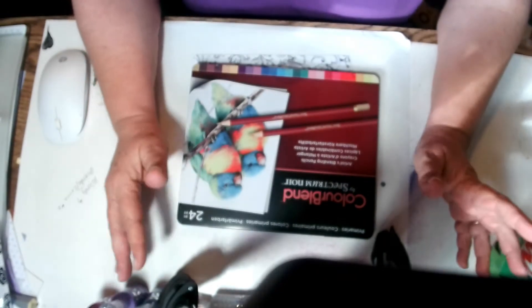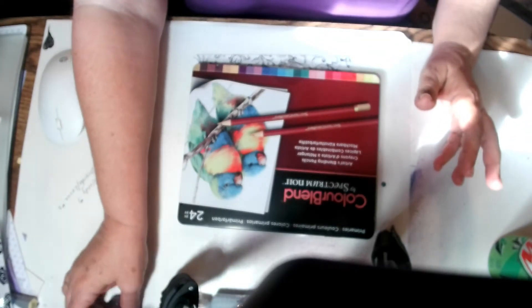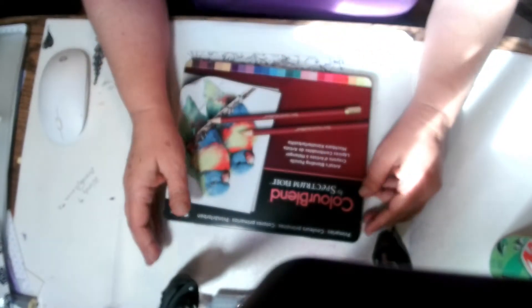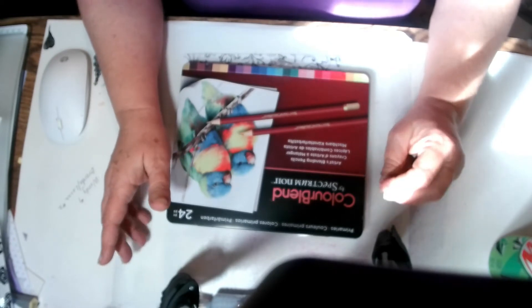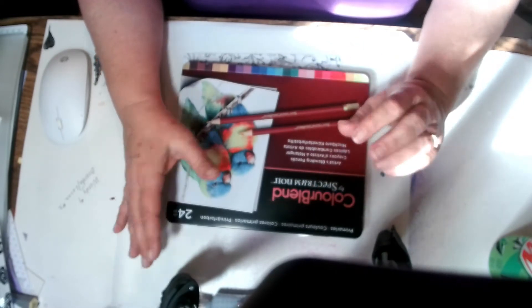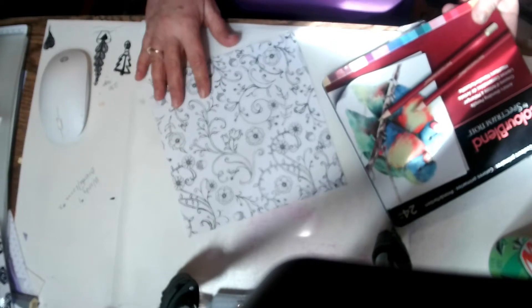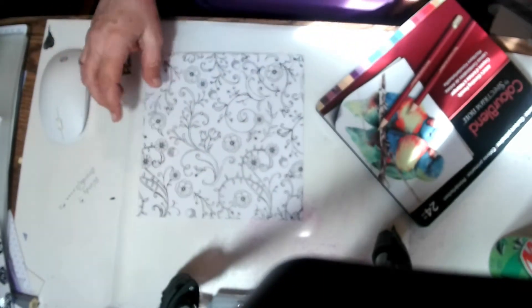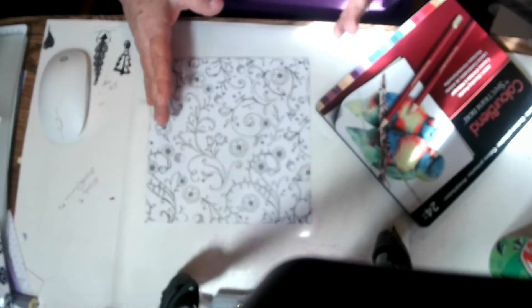You can see a bunch of mess on my desk, but I had to kind of move my camera. I wanted this to be in tighter. I thought today we would try these Spectrum Noir Color Blend pencils — I've had them a long time. I got this coloring page from Sizzix, out of the Sizzix coloring books. They're nice. You can do alcohol markers, you can water paint on them, all kinds of stuff. And I figured since spring is coming, I used some spring colors.